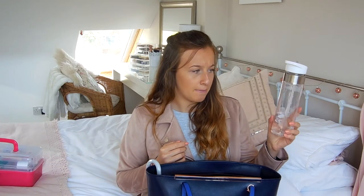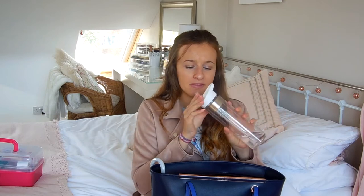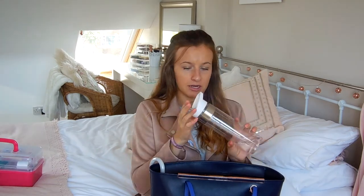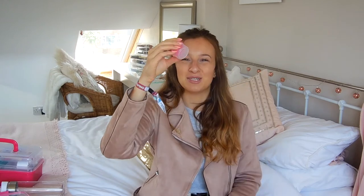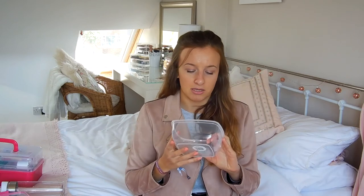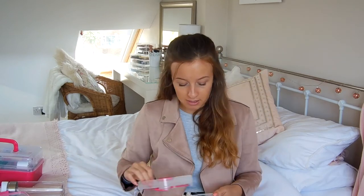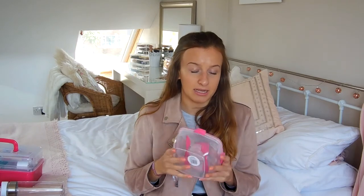I got this bottle from B&M — it's one of those ones where you flip the sucky bit up. It's got a straw so it's less likely to leak, and I think this was like £3. Also, what I'm going to take my lunch in — I've got this in HomeSense. I feel like it's probably going to make me cook more and take my own food. You take the lid off and it has a little pot that slots in, and then you take that up and it's got your knife and fork on the bottom. I'll probably put noodles or a chilli in it. I think this was maybe £4, but you can probably get it cheaper elsewhere.